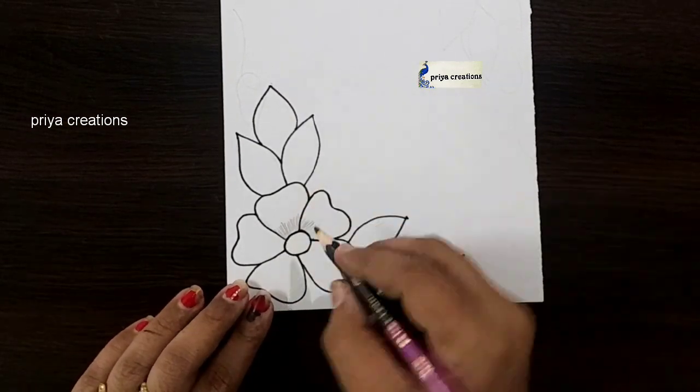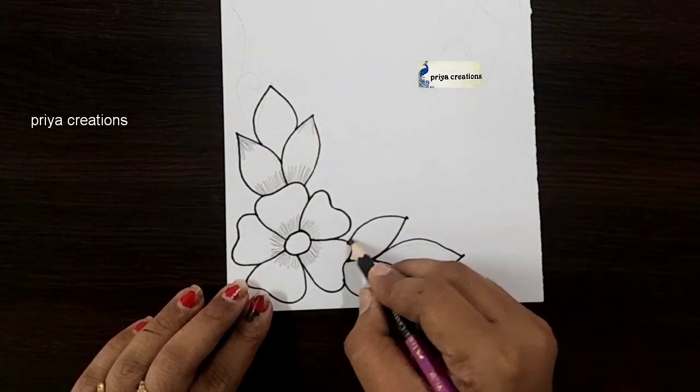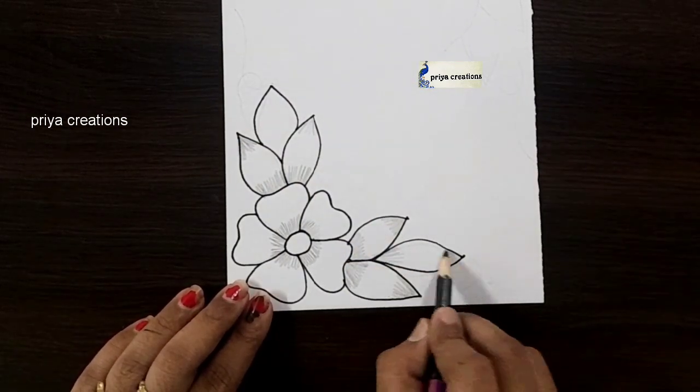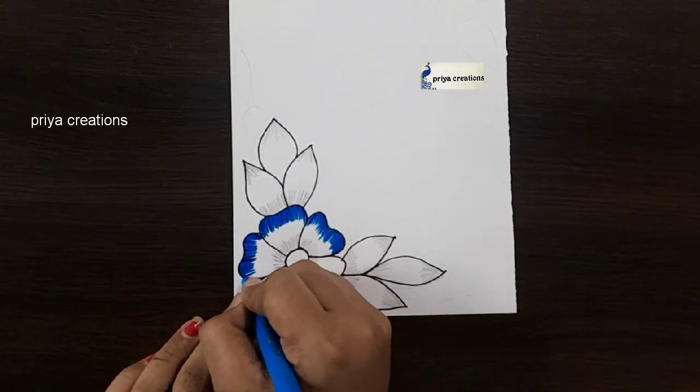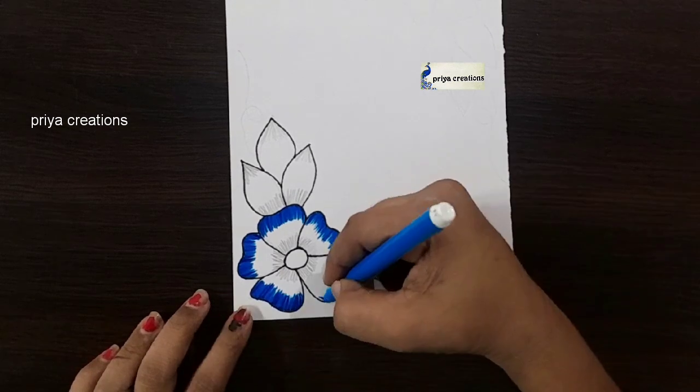Draw the flower outline like this. I am using black color pencil and shading with black color pencil. If you want, you can use crayon or oil paste. I am using blue color sketch pen and shading with blue color sketch pen.